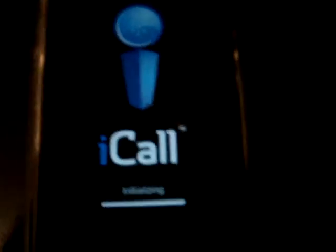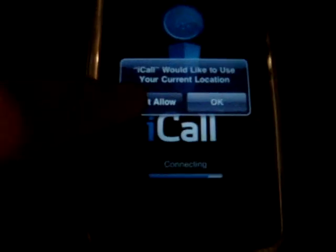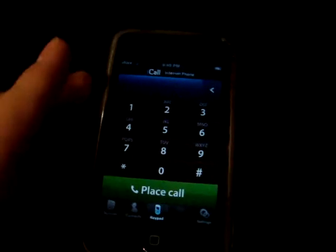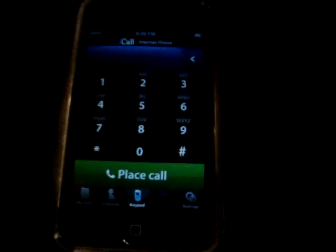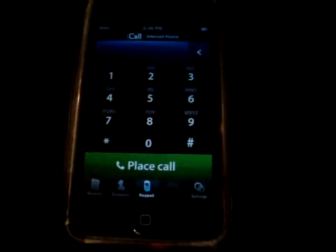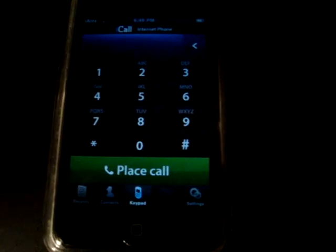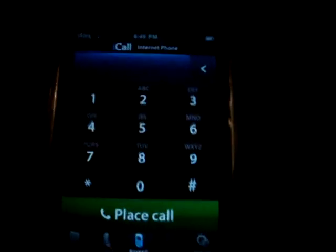This app is free in the App Store. Now what you are going to need is a WiFi connection. And if you have an iPod Touch, you're going to need headphones — like these with the little microphone on them — otherwise you can't talk to people but they can talk to you. When you first open this app, you will need to register with iCall; you will need an account. It's free and you will need a phone number to put in there.